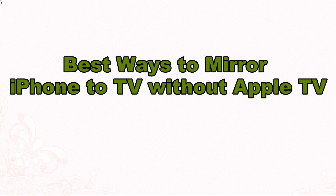And these are the best ways to mirror iPhone to TV without Apple TV. Thank you for watching.